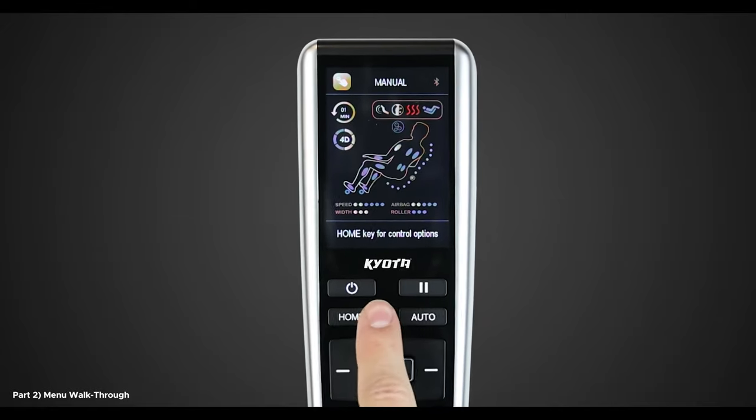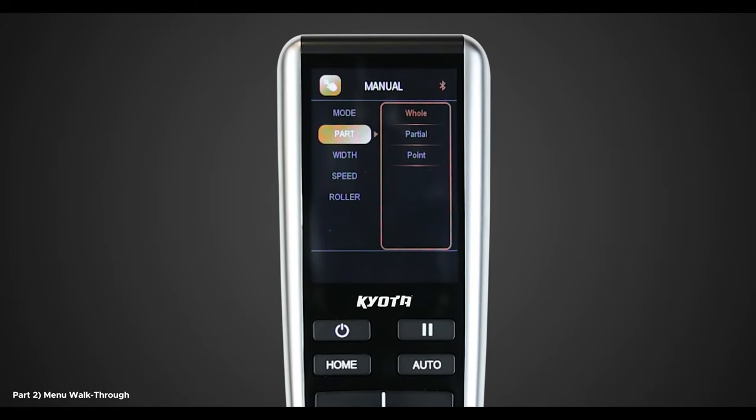Returning back to the Manual menu, there are three more settings to adjust. To change the width of the rollers, simply select Width and you will see three options: Wide, Medium, and Narrow. If you want to change the speed of the rollers on the L-Track, adjust those settings in Speed on the menu. Here we have six different options to choose from, one being slowest and six being fast. And lastly, if you want to change the speed of the foot rollers, select Roller and choose from the available speed options: one, two, three, and off — one being slowest and three being fast.